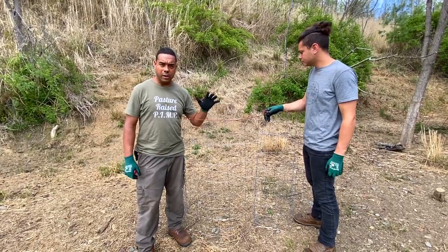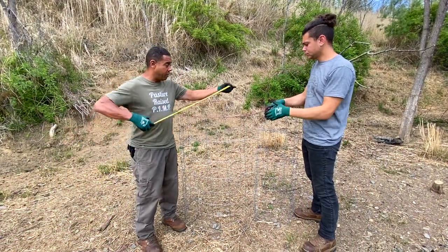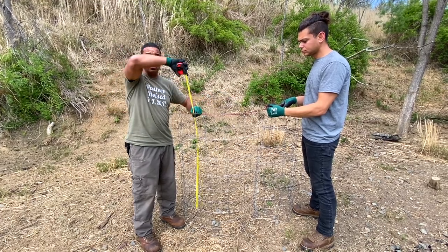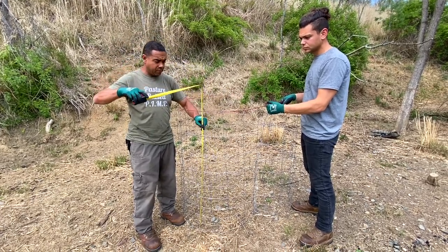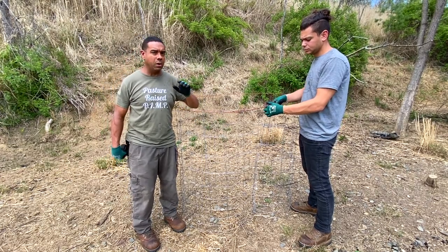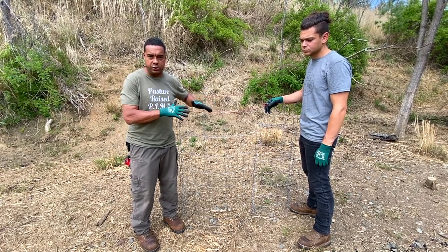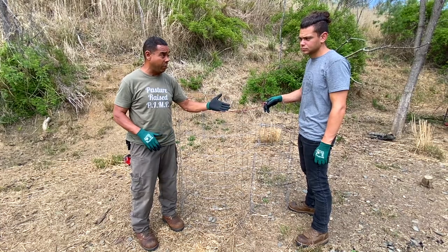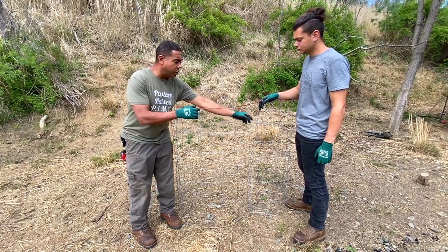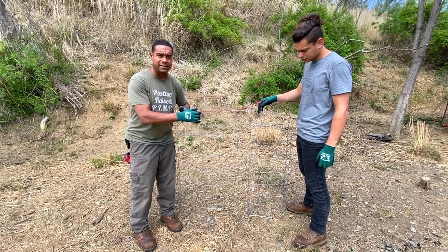We cut the wire off at 12 feet long, which gives us a diameter of about four feet and it's also four feet tall. That's considerably more than the minimum we need — we only need a cubic yard, but this is close to two cubic yards worth of material, and it can't be more than three. The cage is cut; all we're going to do is tie it at the end, fold it on itself, and then move to the next step.